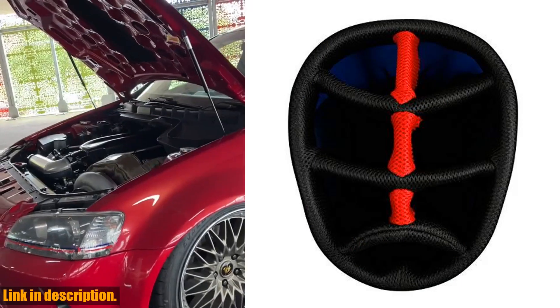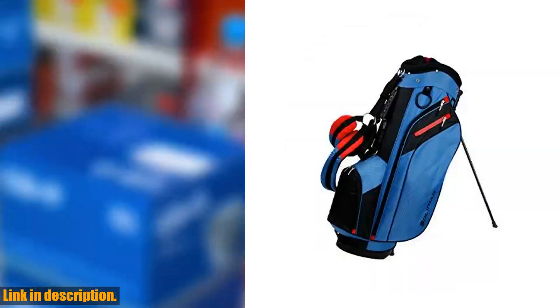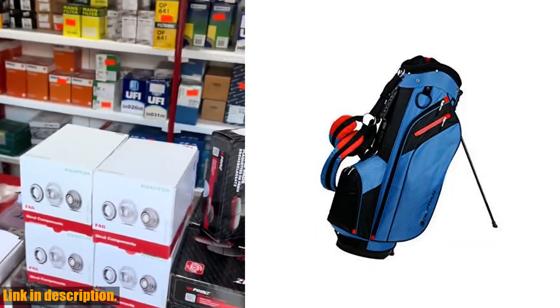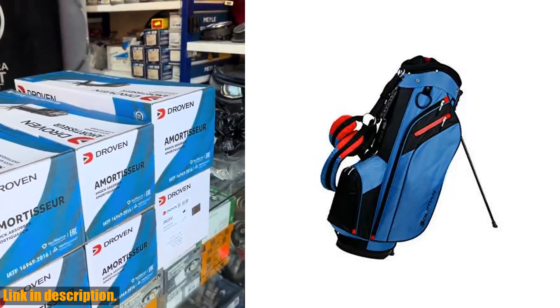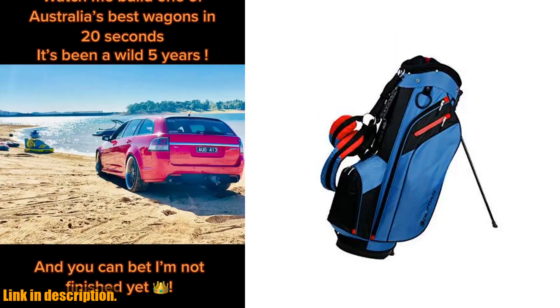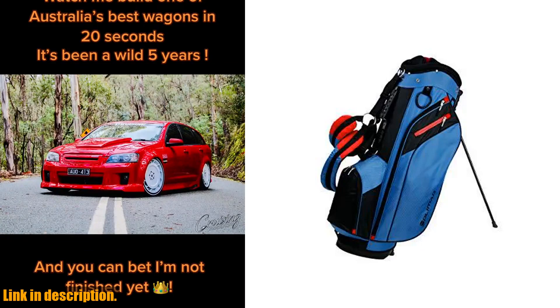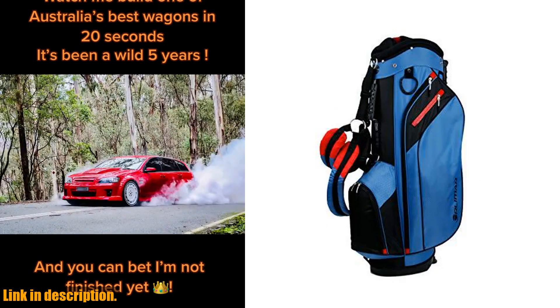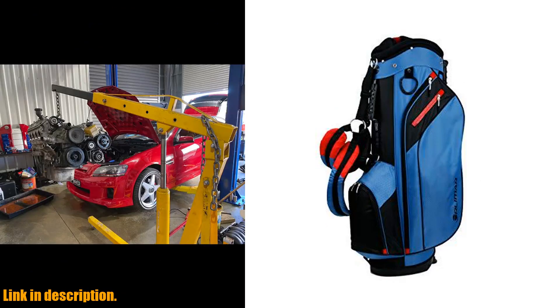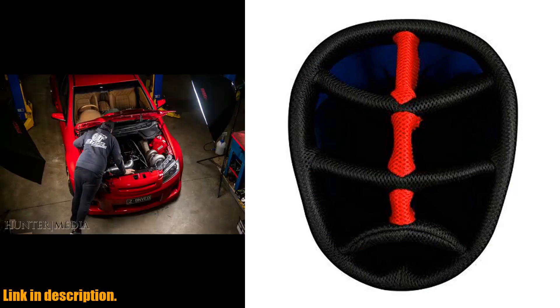First off, let's talk about organization. This bag features an 8.5-inch 7-way graphite-friendly separator top with three full-linked club shaft dividers and a bottom lift handle, so you can keep your clubs neatly organized and easily accessible. In terms of storage, the Orlimer SRX 7.4 Golf Stand Bag has you covered with four zippered pockets, including a velour-lined valuables pocket. You'll have plenty of room for all your essentials.